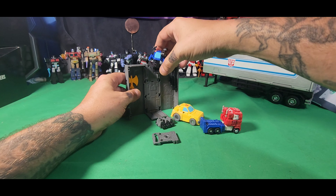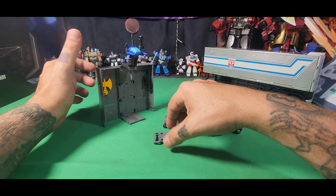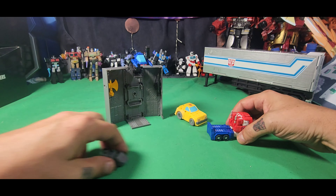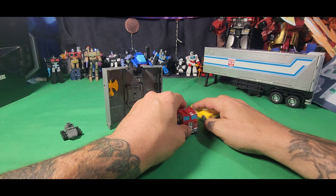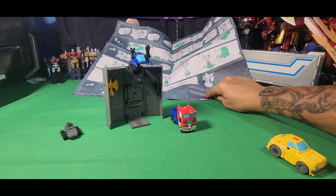Let's open the trailer back up, get Roller out, move this up and over like so so it's nicely displayed. We'll put this piece back in here. You don't actually need that piece for Roller. So let's put this back, just like that, and we'll get to the transformation of Bumblebee first.